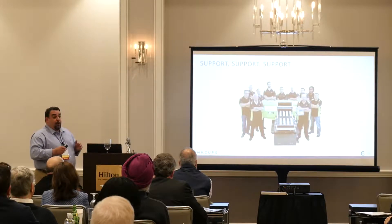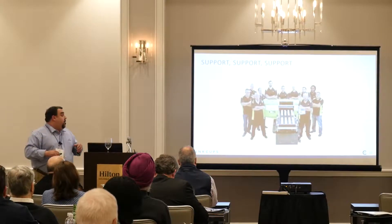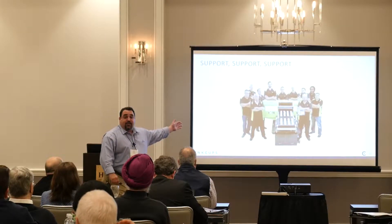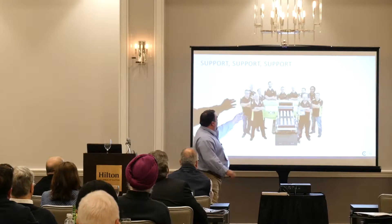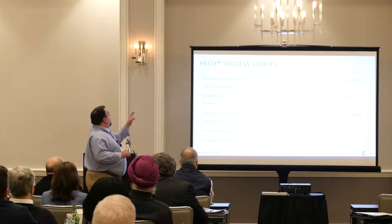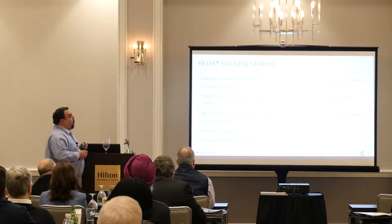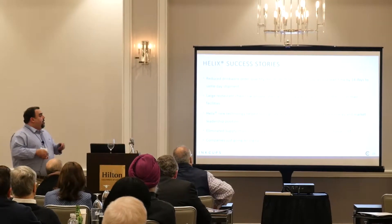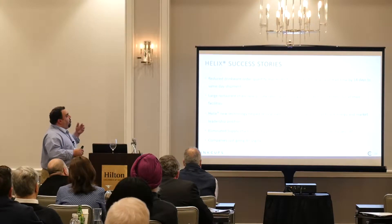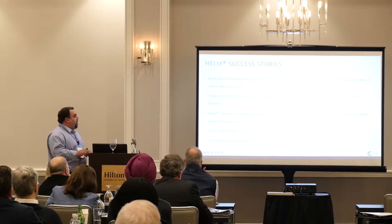We value support — we have about 15 technicians in our facility globally. The success stories for the Helix include reduced drinkware order quantities: if you're used to running large runs, this machine gives you the ability to do short runs, quick turnaround. You can bring minimum quantities down to 10 pieces or even one piece.